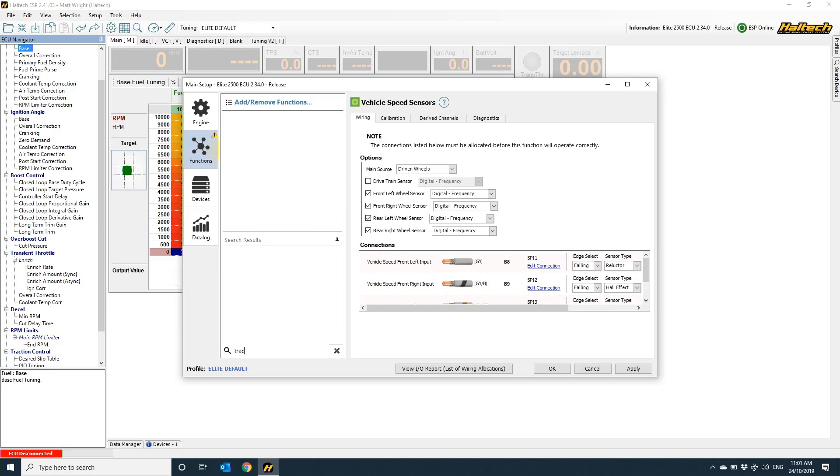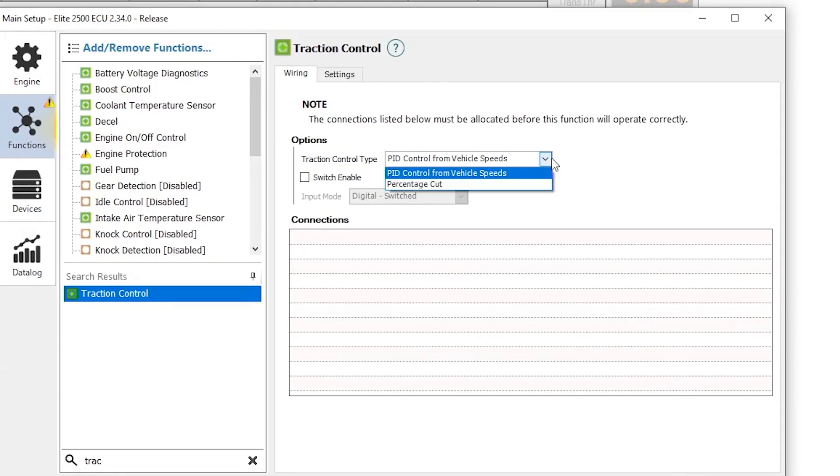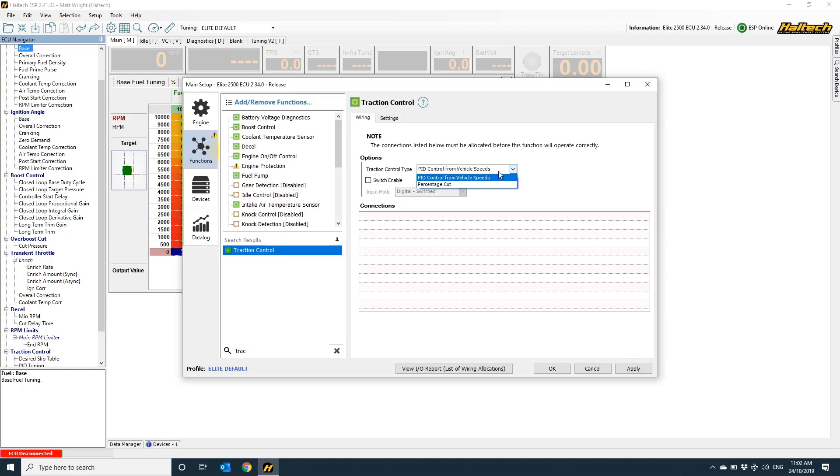That's the wheel speed sensor setup. Let's go into the traction control function and have a look at how to set that one up. We've got two options for the type of traction control you want to achieve. If you're running a street car and you want traction control similar to that of an OEM factory car — where it simply cuts power to the engine when the driven wheel starts slipping — then turn on the POD control, and it just simply works. A word of warning though: this style of traction control is pretty aggressive and doesn't give you a massive amount of precision in the control.